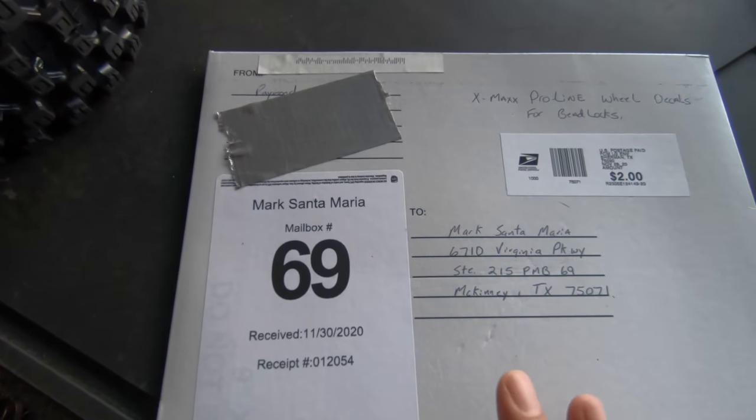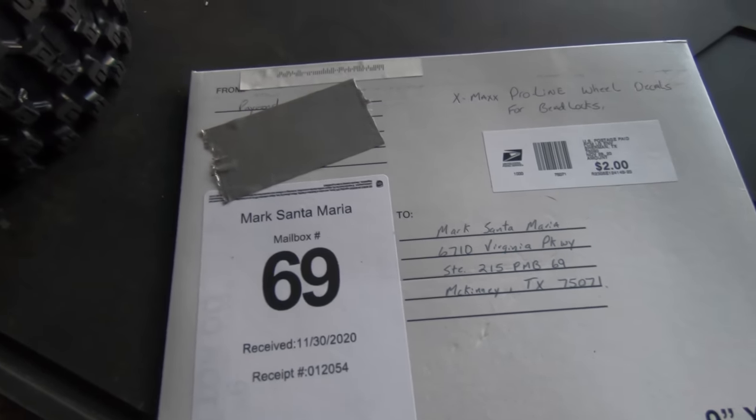They gave it to me and they were like, 'I can change it if you want.' I was like, you know what, it's gonna be easy to remember, so whatever.